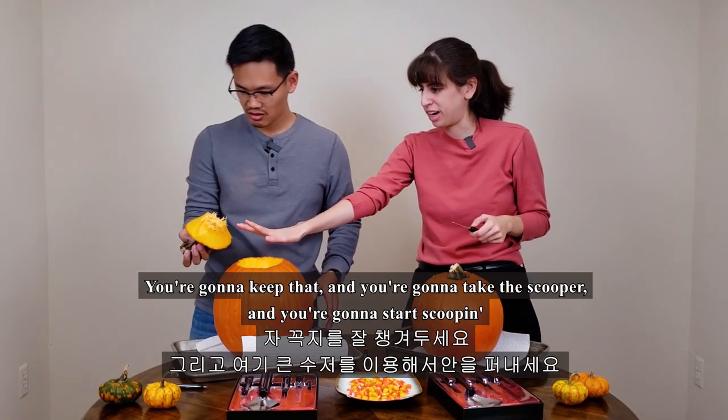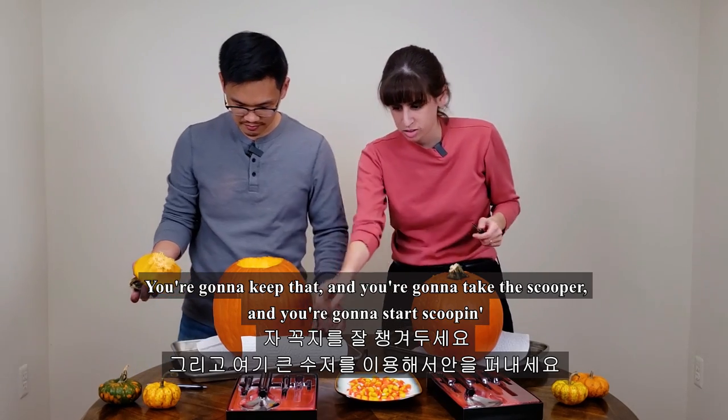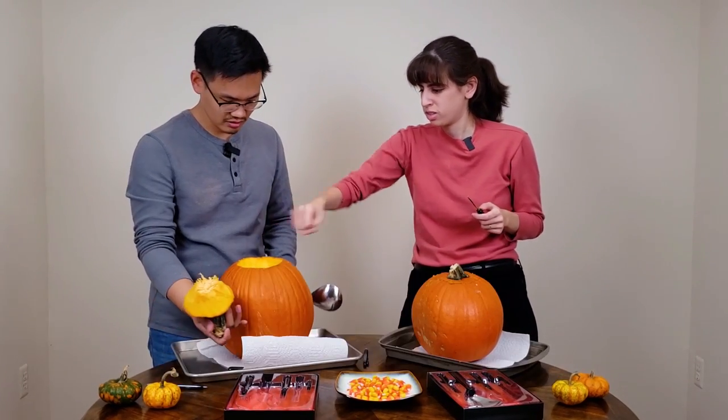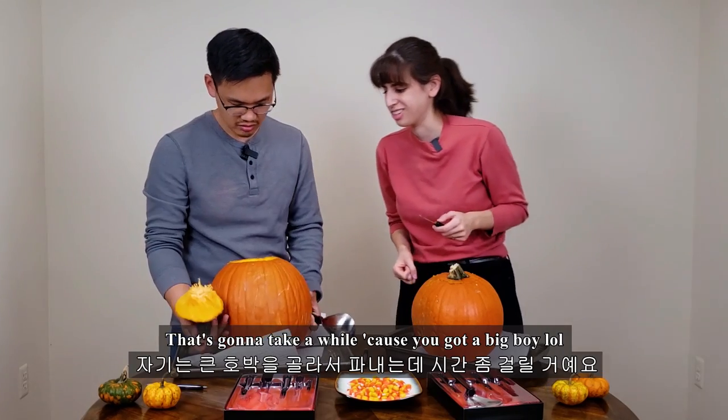So you're gonna keep that top piece, and then you're gonna take the scooper and start scooping. That's gonna take a while because you've got a big one.